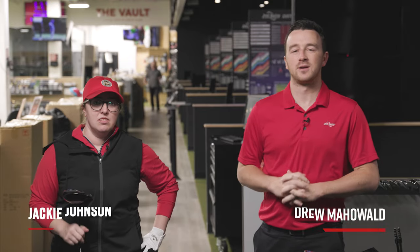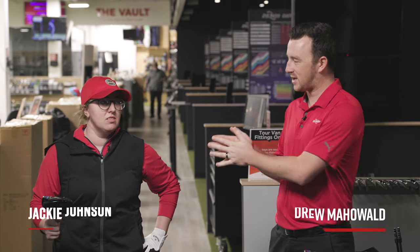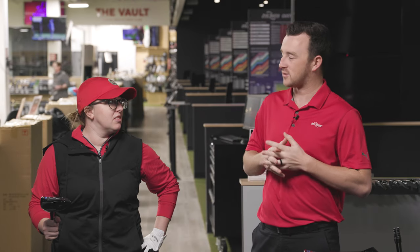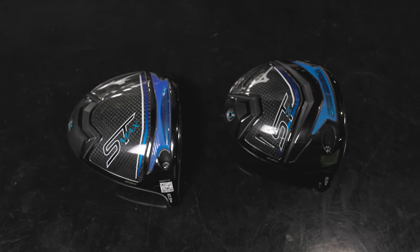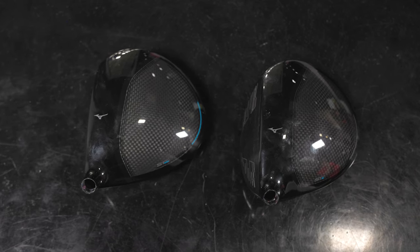Hey golfers, I'm Drew Mahold of Second Swing Golf, back here at the Second Swing Minnetonka store in the tour van with Jackie Johnson, master club fitter. We have a fun head-to-head driver comparison today with Mizuno drivers — the Mizuno STZ 230, which was released back in 2023.